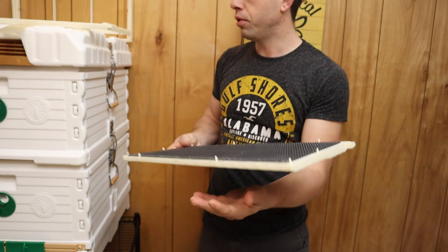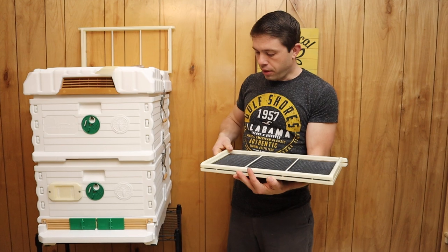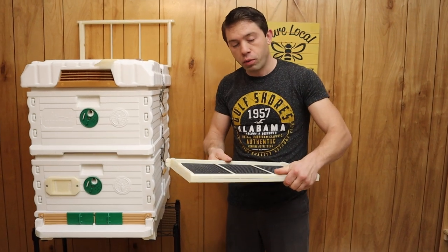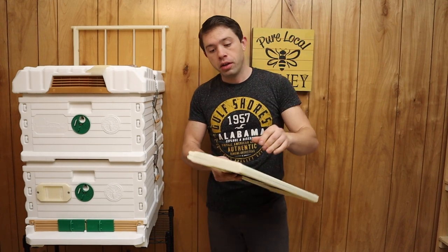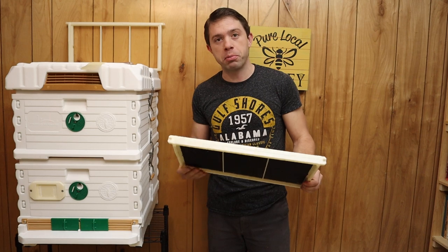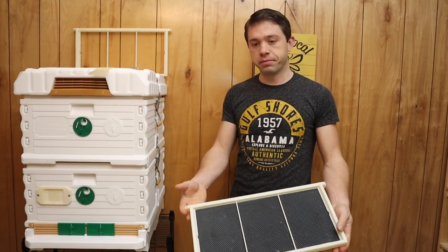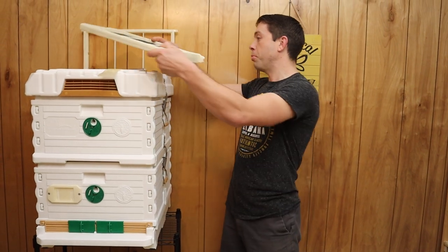And we are going to grab this side. We have already waxed this foundation with our own beeswax, so it is ready to go into a hive. If you have never done that before and you want to know how to do a couple hundred in an hour, watch this video up here. Laurel can do about 300 in an hour — she just likes to make me look bad. So that is plastic foundation in a Pro Frame on an Apame hive.